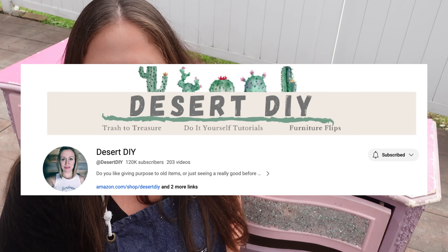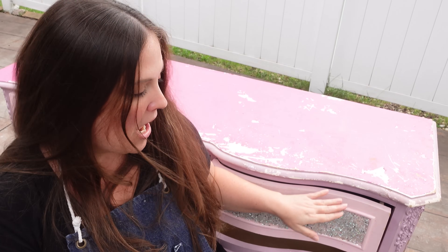We're here again — it's that time of the year: the Ugly Duckling Challenge, hosted by Corey from Desert DIY. This challenge is my absolute favorite. The challenge is to find the ugliest piece of furniture you can find and turn it into something beautiful. There's also a theme for this challenge: add a little sparkle. In this piece's case, I think we have to do a little make-under, because there's just a little bit too much sparkle — and that says a lot coming from me.